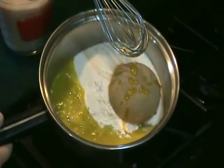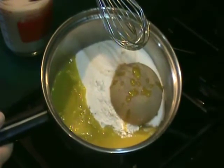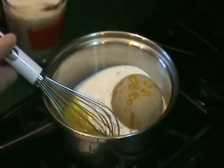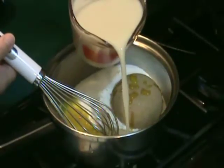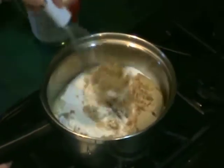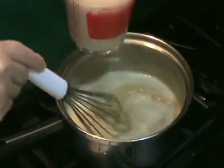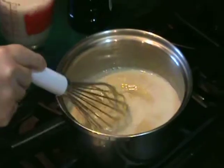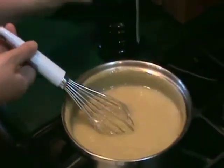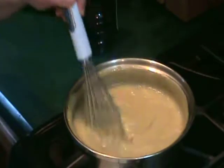To make the filling, combine sugar, brown sugar, flour, egg yolks, and a small amount of milk in a medium heavy saucepan. Gradually add the remaining milk and cook over medium-low heat until the mixture has thickened, about 7 to 10 minutes. Once the mixture has thickened, turn off the heat and add vanilla and a pinch of salt.